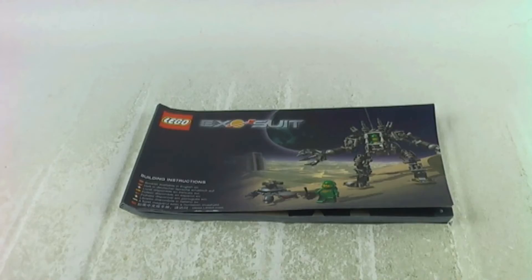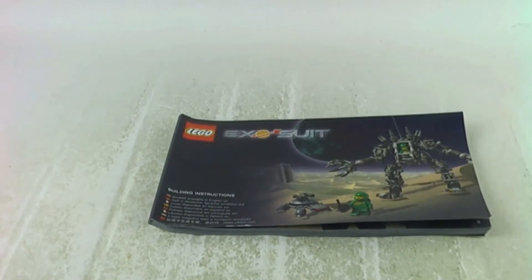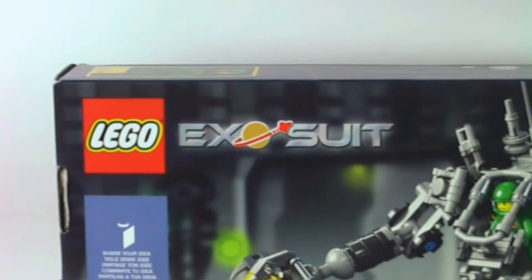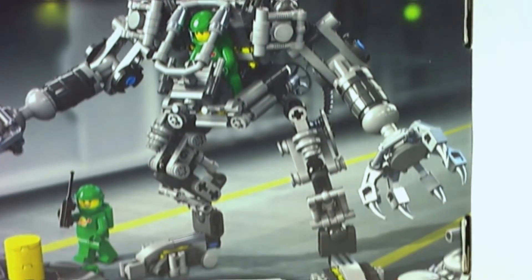Here we have the female space girl and this is Ivy. I really really like the set. I'm not a fan of the durability of some pieces because they can break off very easily and that can be very annoying. The instruction has no mistakes, no missing pieces, and there are no stickers for the set, which is a win.